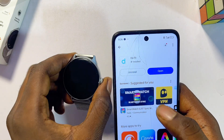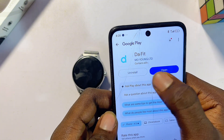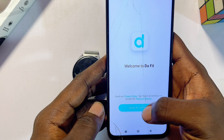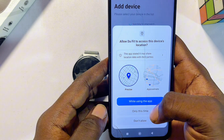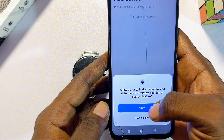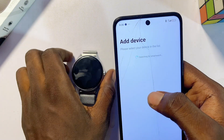Once the app is downloaded and installed, open it up directly by clicking the open button. Click on the agree and continue button, then give it permission to access your location by clicking on 'while using this app.' It is going to start looking for available smartwatches it can connect to.